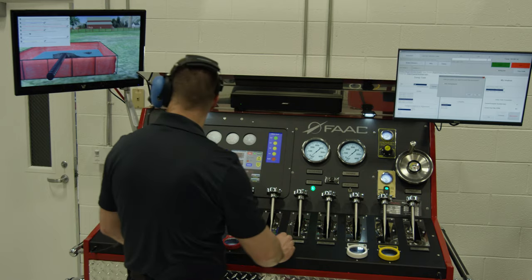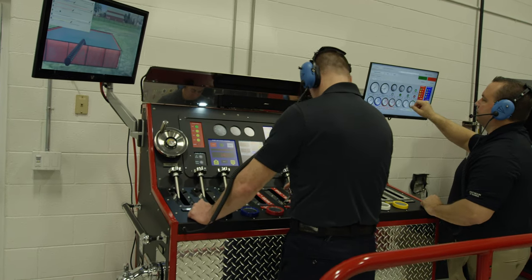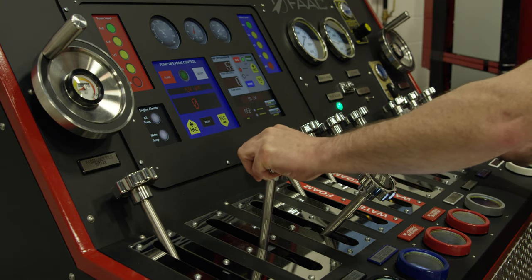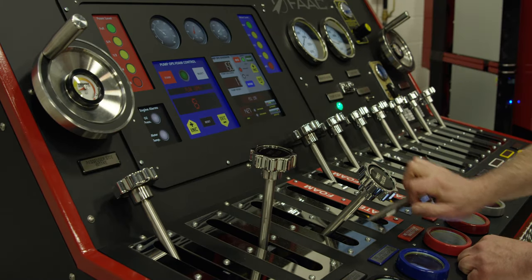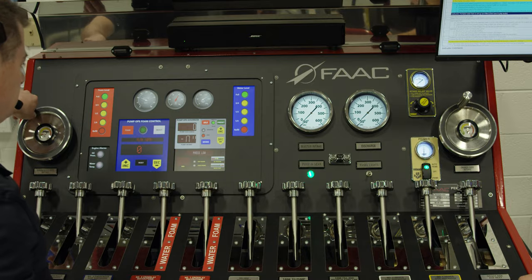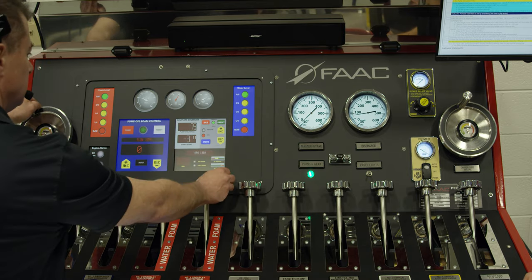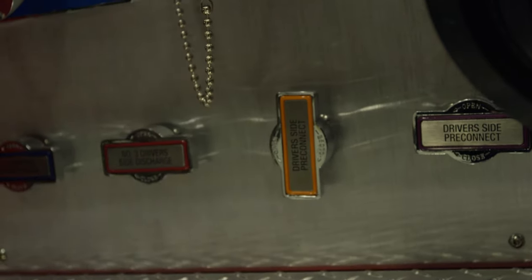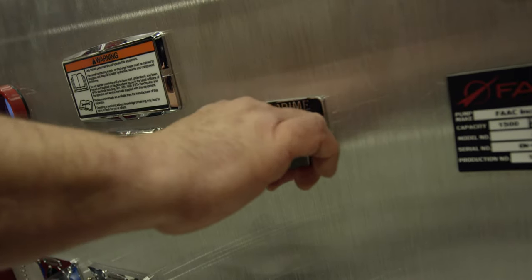Due to its realistic sounds and handling, the student learns all the nuances of how a pump should behave under any condition. The smallest detail has been implemented — take how the needles bump when the surge of water flows to a charged line. The sounds of priming and drafting while working from a static water supply, and even cavitation from an emptied source, brings the severity of the operation into full understanding.